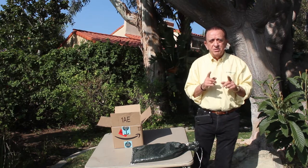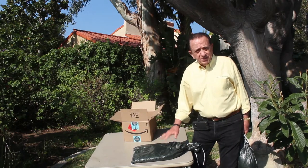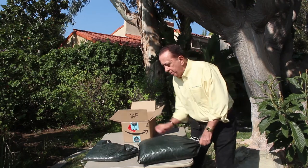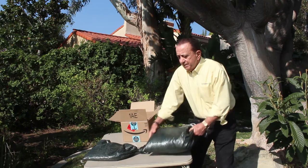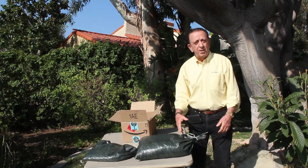Remember, Amazon delivers it to your door, ready to use. This is the sandbag as it comes to you in the kit, and this is just a few minutes later, after water has touched it — it just fills right back up. This one weighs about 30 to 35 pounds, depending on how long it has been exposed to water.